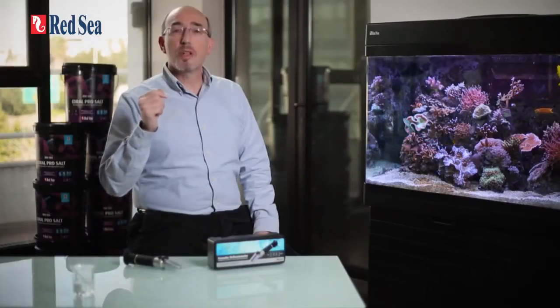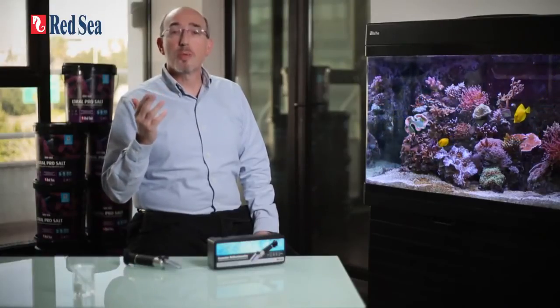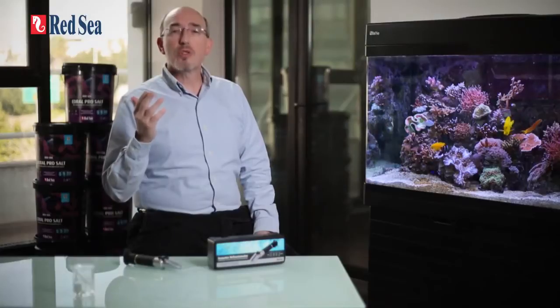It is exactly this knowledge and experience that has enabled us to develop a truly reef spec refractometer for measuring the absolute salinity of marine and reef aquariums without the need for any compensation factors to be added to the refractometer reading.